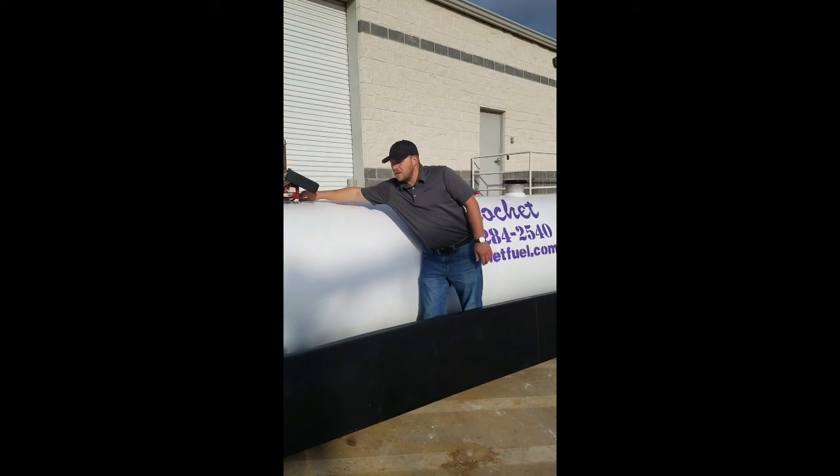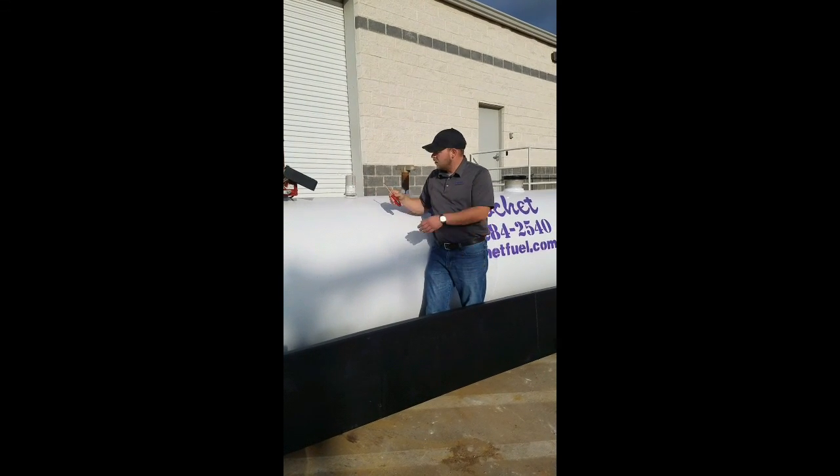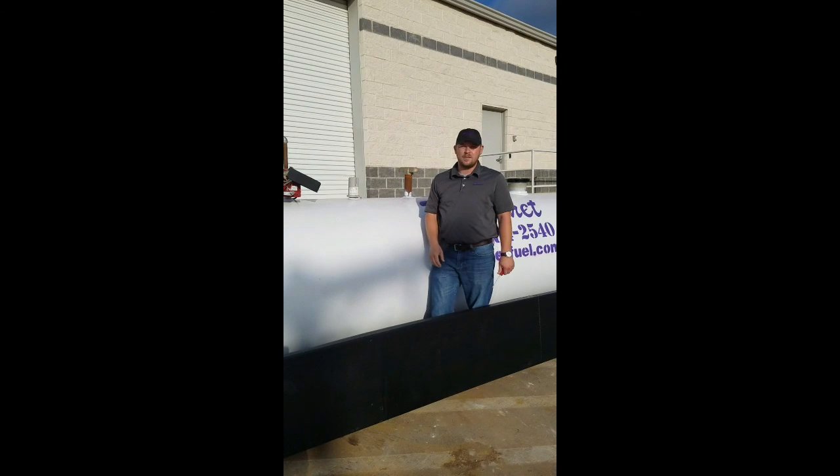Once it's been in there for that long, take yourself a screwdriver or a key, gently lift it out of here, and then set the magnet down on the tank next to the tank monitor.